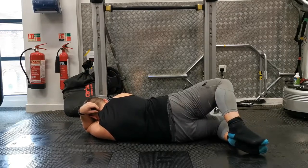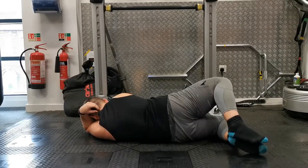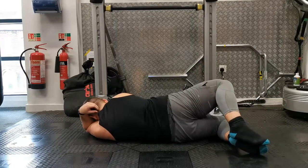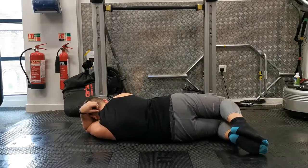Make sure your feet stay firmly planted together, particularly at the heel, as many people cheat through the movement by lifting the heel off. Focus on keeping your feet together and the top hip facing forward. You should feel a deep contraction in your upper glute on the top leg.